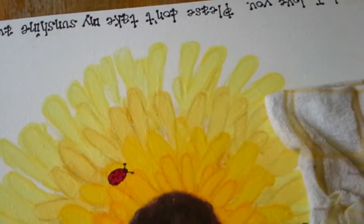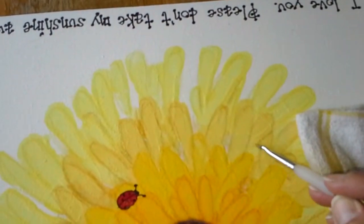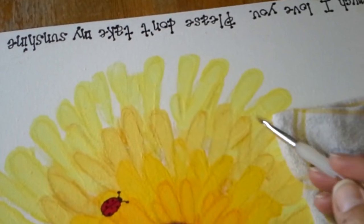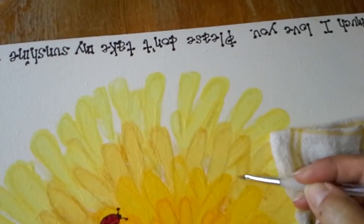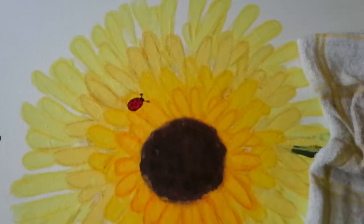It will dry lighter — that's one thing about watercolor. When you have overlapping petals like this, I always try to outline those overlapping petals and keep that a little dry. And there you go — you've got the outline of that petal, and then you have this petal right here. You can see the difference; you can see where one overlaps the other.